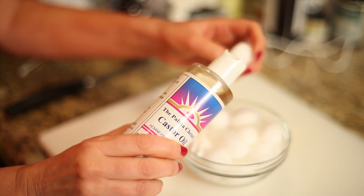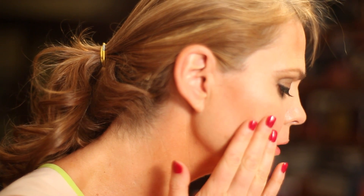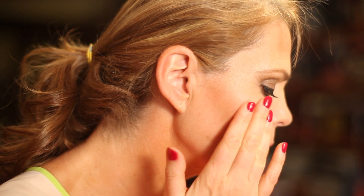Apply castor oil twice a day. Gently rub the oil into your skin using circular motions. Your spots should fade within a month. If you can't find castor oil, use vitamin E oil instead. For best results, use cold pressed castor oil.